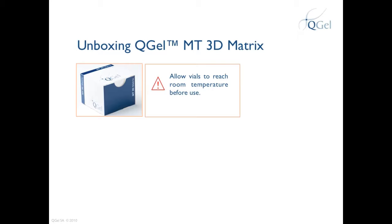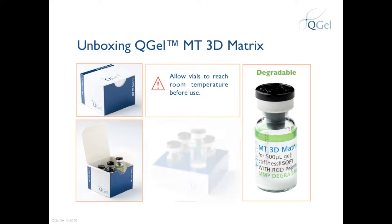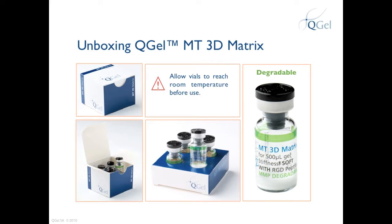You can order QGEL MT3D Matrix by single vial. However, we recommend that you order in multiples of four, packed as shown here. The inner holder of the box can be removed for better handling at the bench.